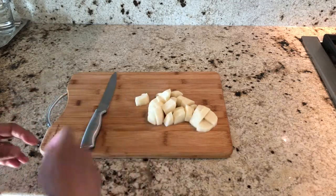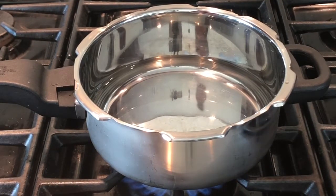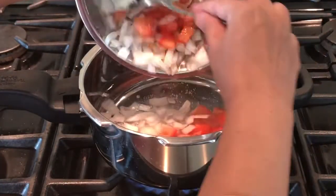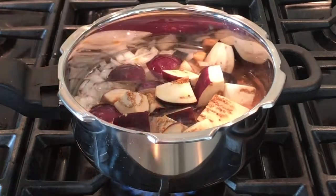Switch on the stove on medium flame and add two cups of water in a pressure cooker. Add the onions and tomatoes, then add the eggplants.